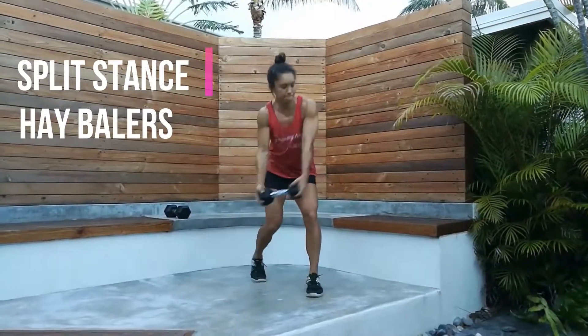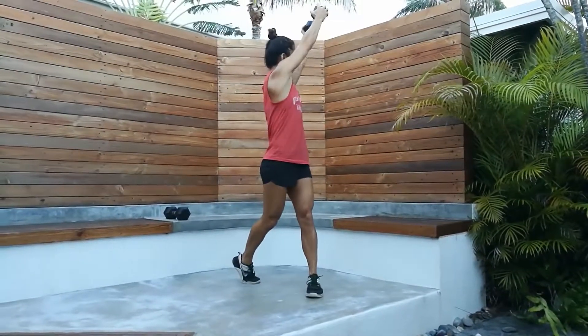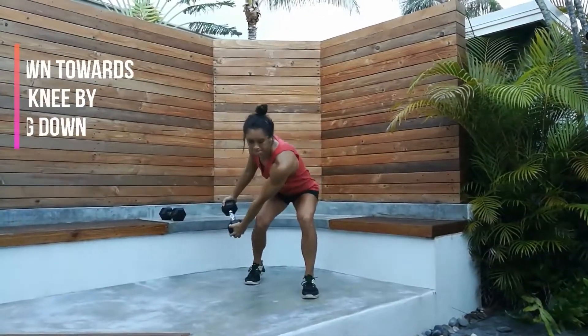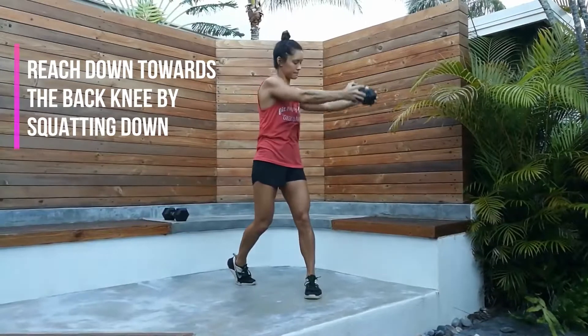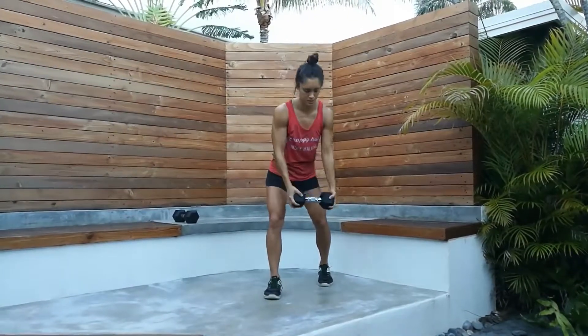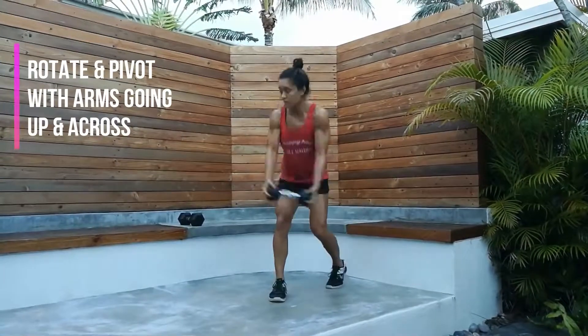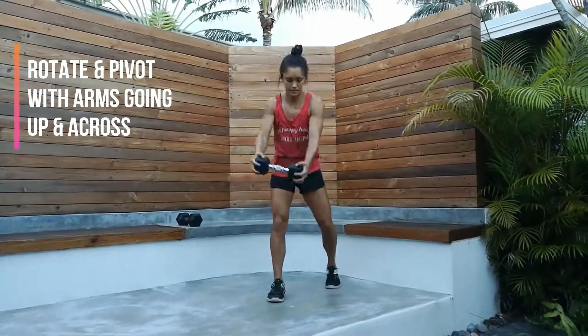Next is Split Stance Hay Balers. Reach down towards the back knee by squatting down. Rotate and pivot with the arms going up and across the body.